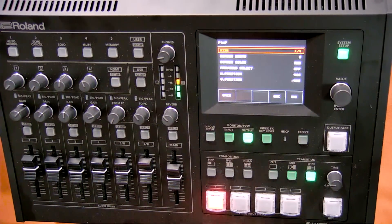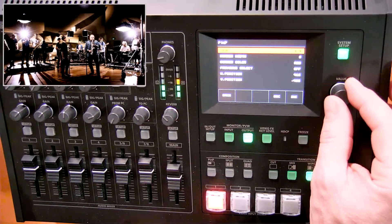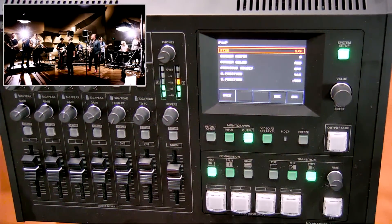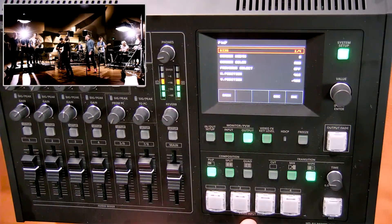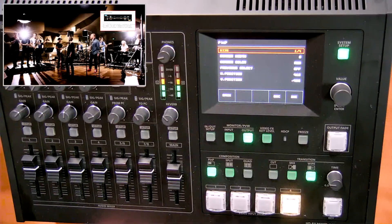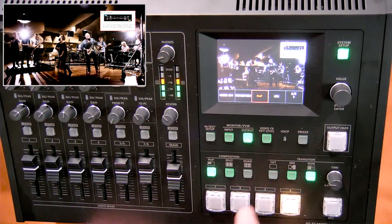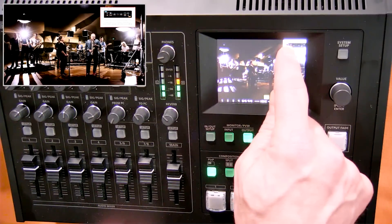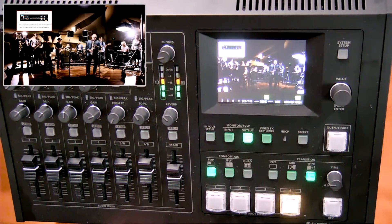We can also do picture in picture. Right now it's set up as a quarter window, and you can also do a half-size window by adjusting that setting. To do a picture in picture, I tap the picture in picture window, select the video source I want to use — for example, my computer source — and now I can bring up the picture in picture window in the touch screen. It's really easy to set up, and I can use the touch screen to position the PiP window exactly where I want it.